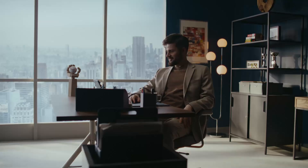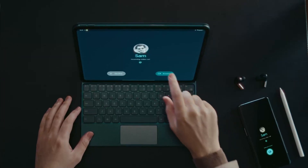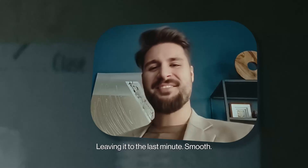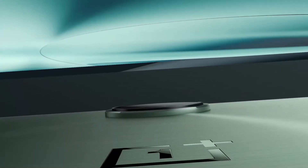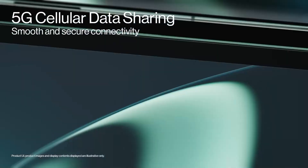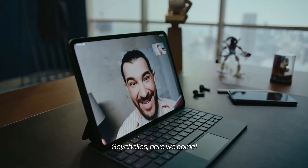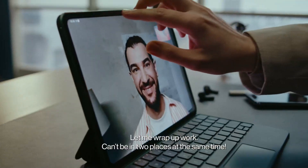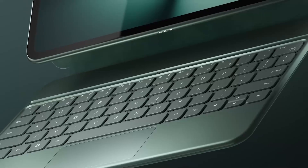To recall, the first-gen OnePlus Pad boasts an 11.6-inch LCD display with 144Hz refresh rate, full HD resolution, and 500 nits brightness. Powered by MediaTek's Dimensity 9000 SoC, it houses a 9,510mAh battery with 65-watt SuperVOOC charging support, and launched at a starting price of Indian rupees 37,999.